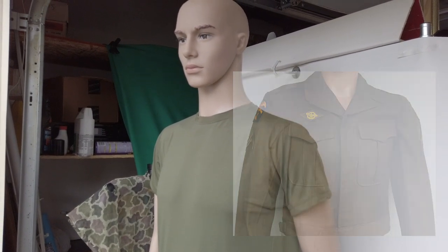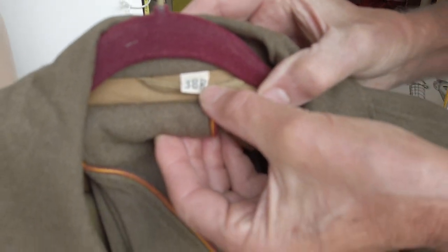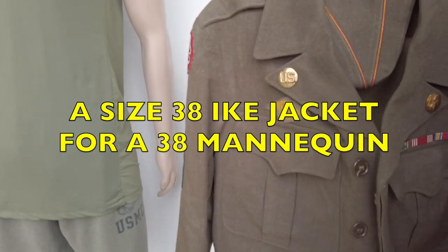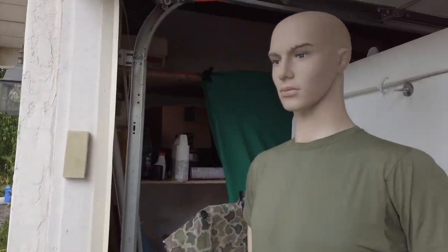This is a 38R - 38 is a fairly typical, probably the most common size for World War II uniforms.